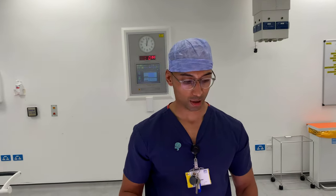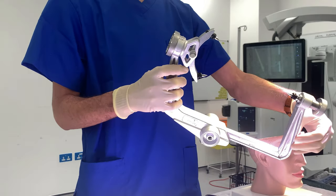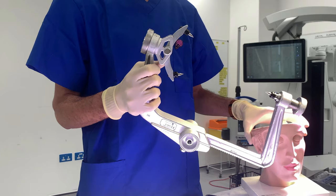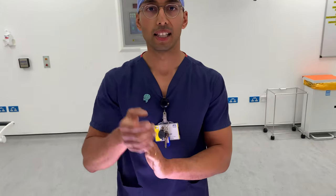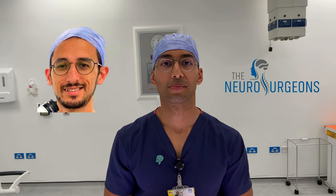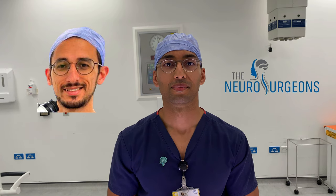Hello, welcome to the next neurosurgeon's video. In this video we're going to talk about some of the common instruments which we use in our neurosurgery operating theatre. That's Mohamed behind the camera. I'm Adi. This is the neurosurgeon's channel — the only place where you can find two neurosurgeons talking to you about everything about the brain and spine.